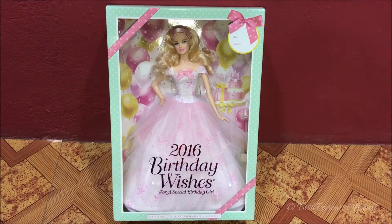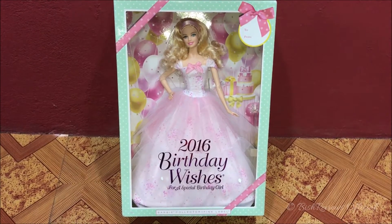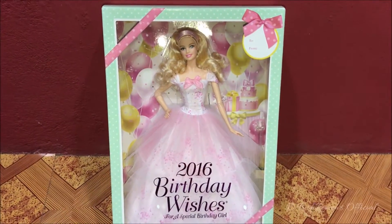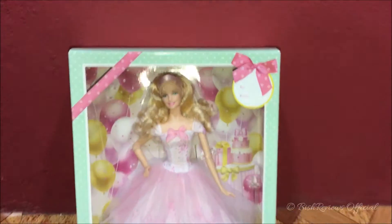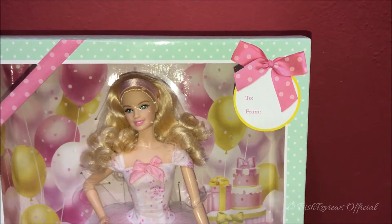Hello everyone, this is Best Reviews and welcome to my channel. In today's episode I have the 2016 Birthday Wishes Barbie doll. Let me begin with the review. The box is creamy green and it has white polka dots in it. On the top we can see it has a pink ribbon with polka dots.